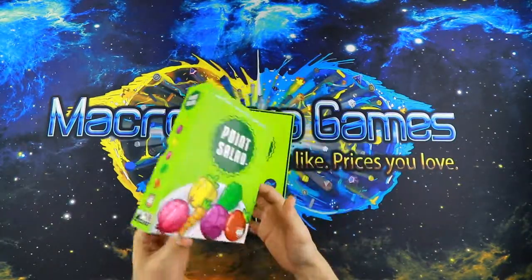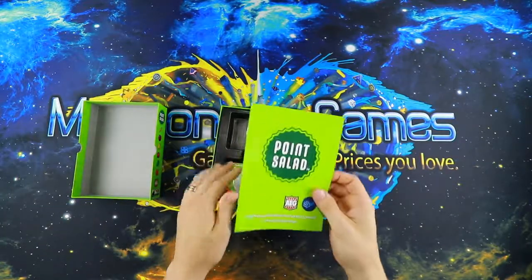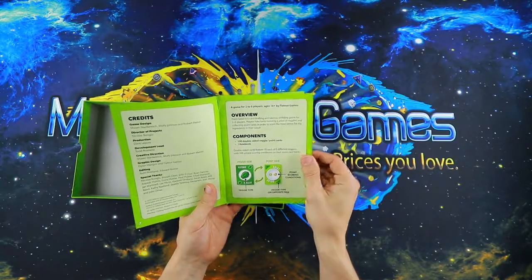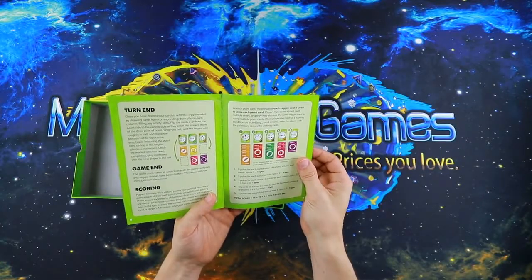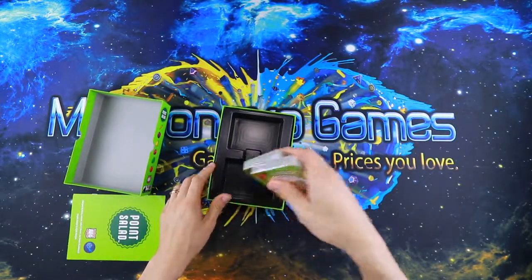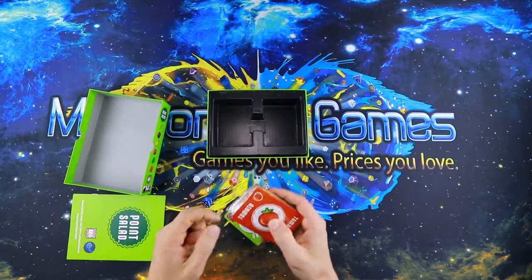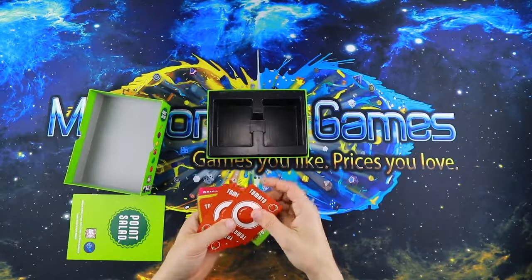This is not an atypical box size, though I don't really have any other boxes this size to compare it to. The rulebook is comfortable to read — decent font, relatively short because it's not a complicated game. Some people have likened this to a Sushi Go Party kind of level of game.